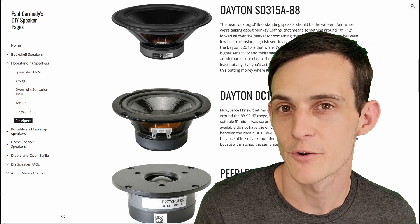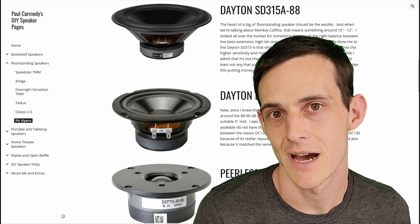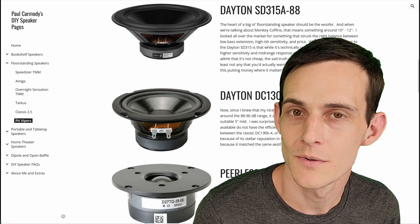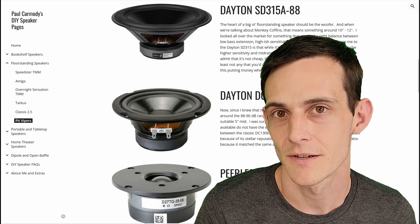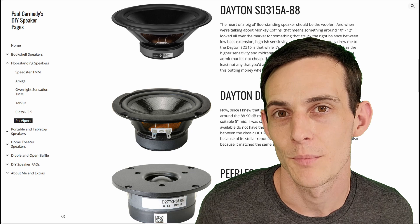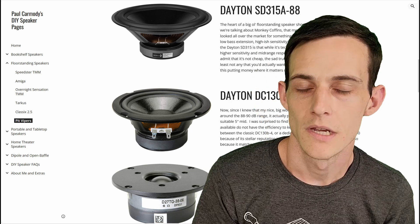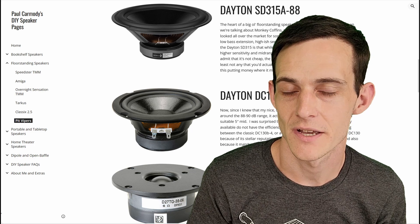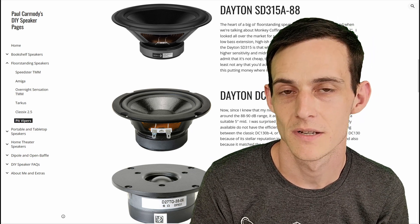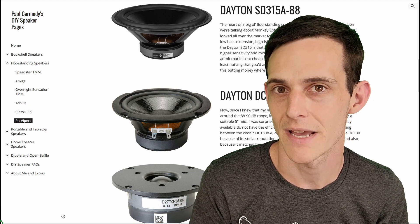Our mids are going to be handled by a 5-inch Dayton driver. This driver has proven itself in many DIY designs. It's actually going to match the aesthetic of the woofer cone. It's attention to these little details that really take this design to the next level and shows what kind of a designer Paul Carmody really is. All of our highs are going to come from a 1-inch soft dome made by Peerless. Using a three-way design like this is going to help us achieve lower distortion and potentially better off-axis response. With about 100 watts of input, we should be able to achieve about 108 dB of output.